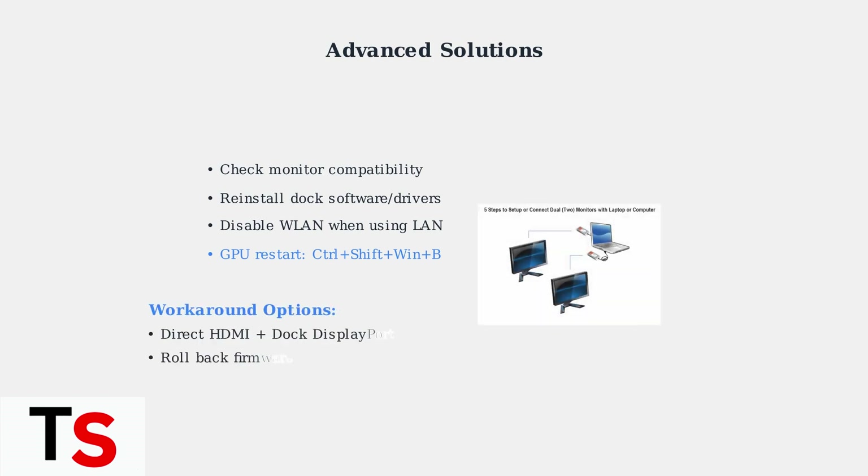As a workaround, try connecting one monitor directly to your laptop's HDMI port and another through the dock's DisplayPort. If issues started after a firmware update, consider rolling back to the previous version.